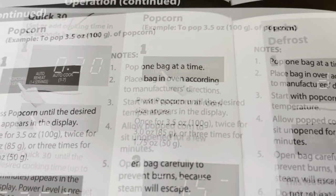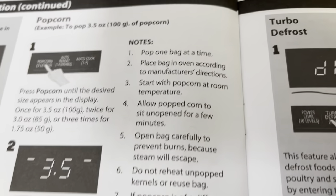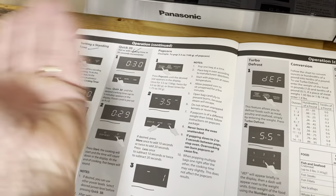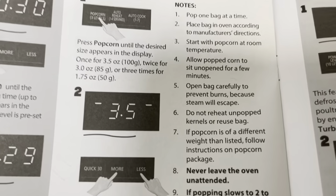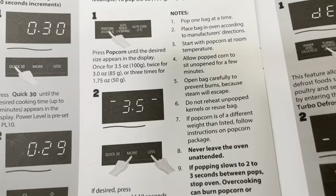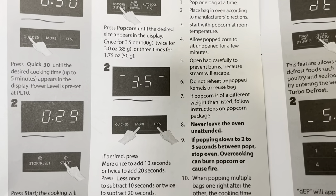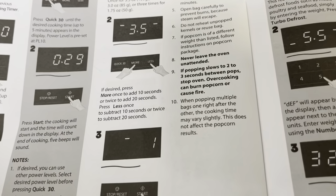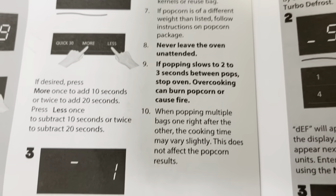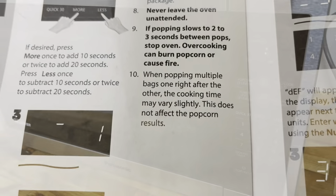Popcorn tips: only pop one bag at a time, and place the bag according to the manufacturer's directions — usually face down so it can open wide. Start with popcorn at room temperature. When done, allow it to sit and open carefully as steam will escape. Don't reheat popcorn, follow package instructions, never leave it unattended, and stop it if popping slows down significantly. Cooking times may vary if popping back to back.